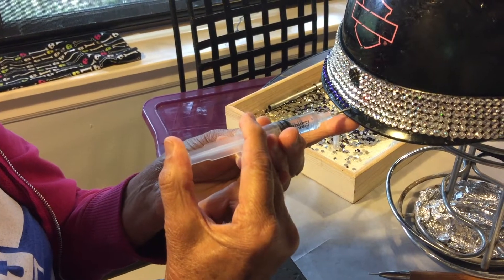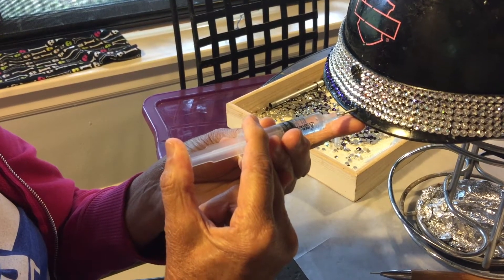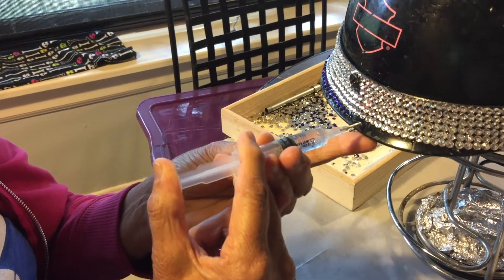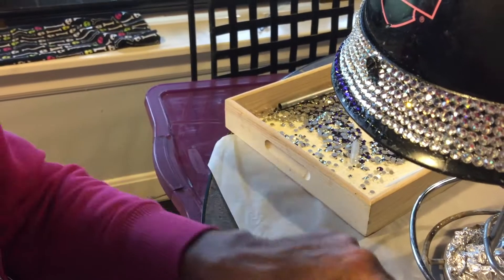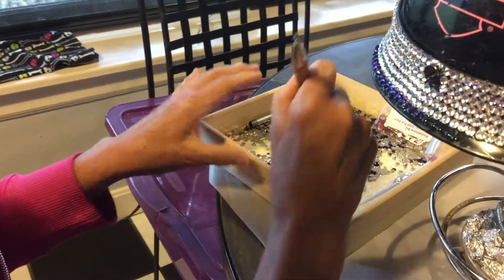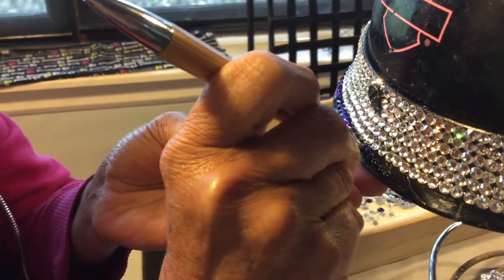What I do is I take my syringe full of E6000 glue and you can see I dot a little dab of glue. I usually do five dots and then I come back with my tool — the key is to have all your material handy.